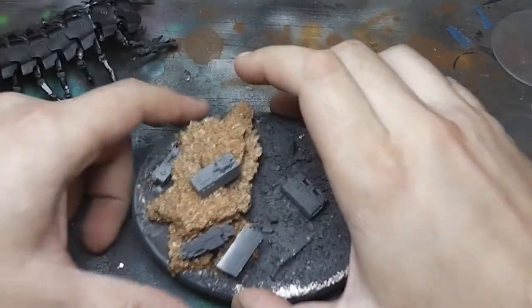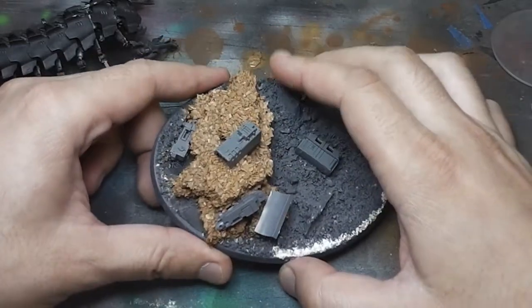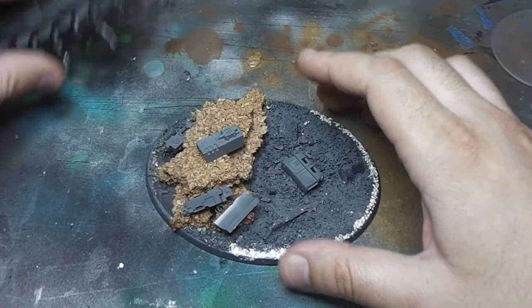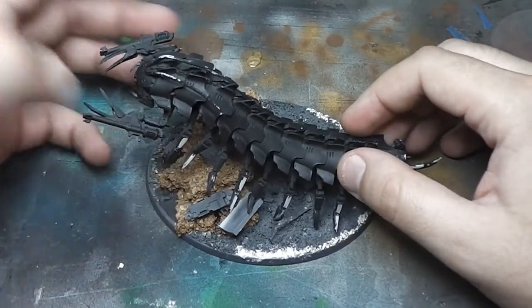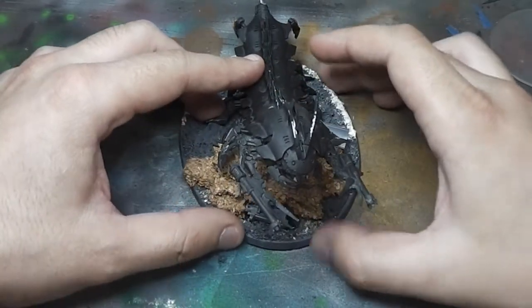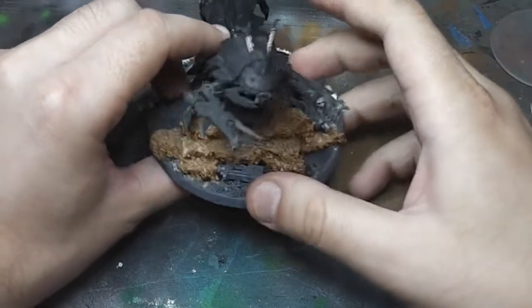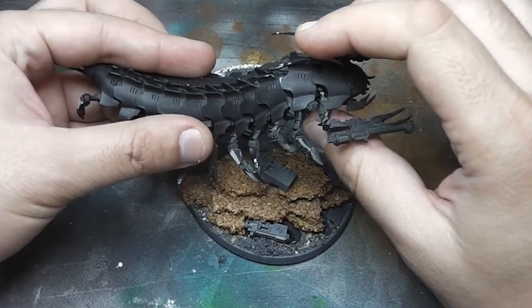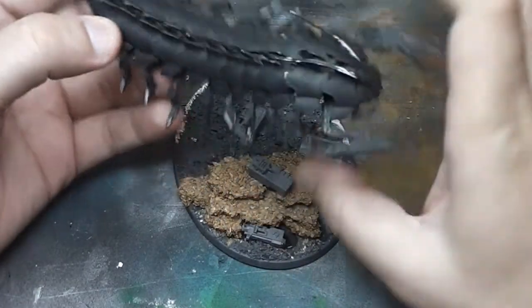I have the base here and I've been working on it. I had already some of the base built, so I have to unglue some of the boulders and stuff to fit it with my own theme. It will sit somewhere around here like this. I also have to add some scarabs to the base to represent a rule — I can't remember the name — but it's a rule where some scarabs give him 'It Will Not Die.' I think it's very cool.